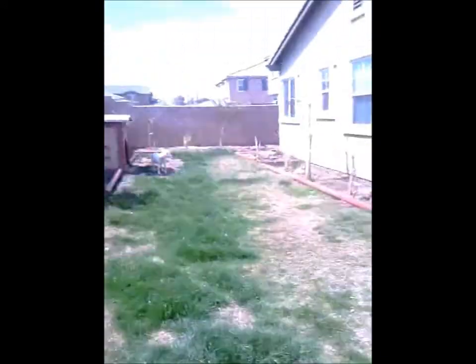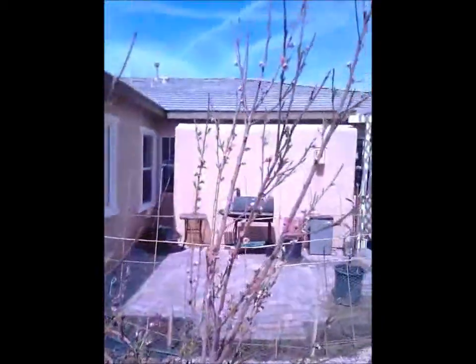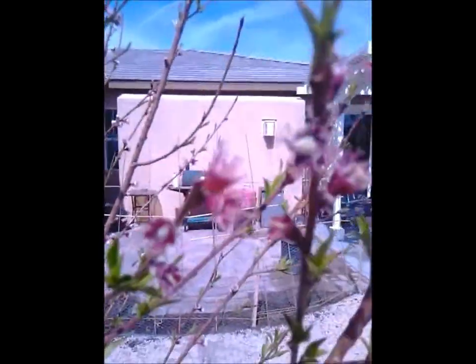Now this one — the first year it bloomed. Look at all these blooms on this tree. The first year is going to be fruit, lots of fruit. Look at that — there's a fruit right there. Nice.